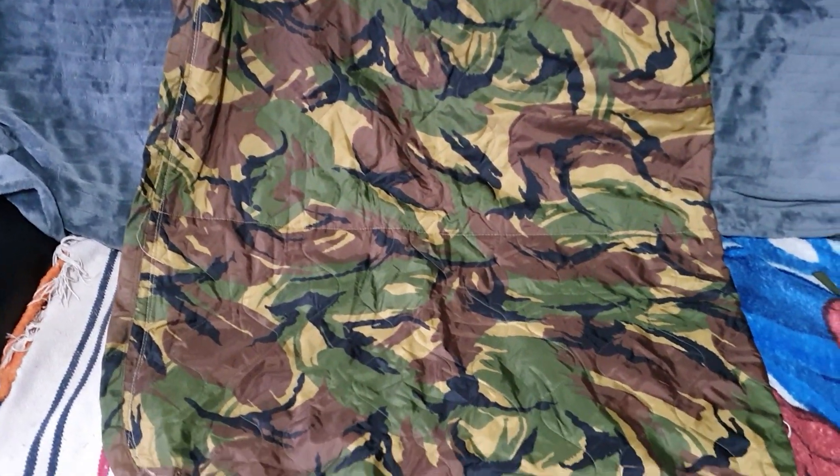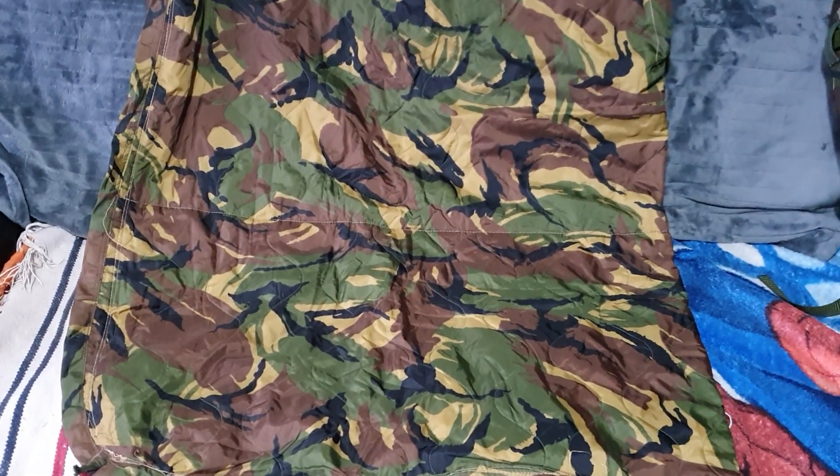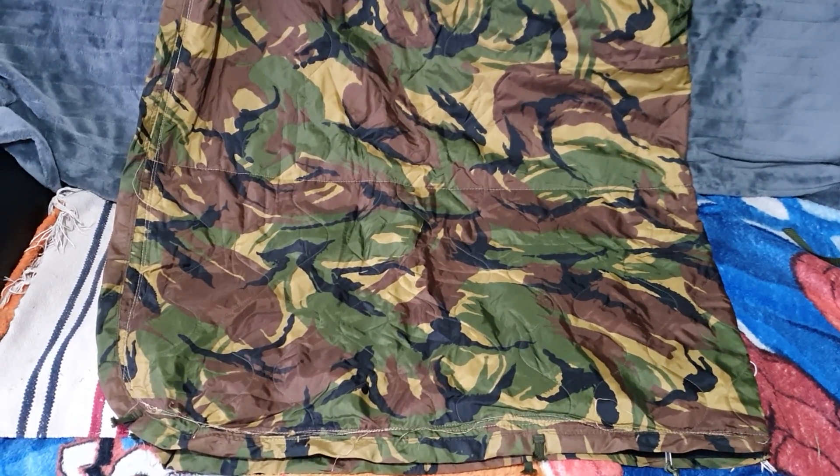Right, evening YouTube. Just a quick one — I was going through some kit, came across this, and thought I'd share it with you. This is something we used to do back in the day.